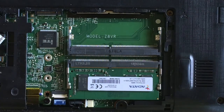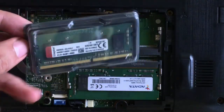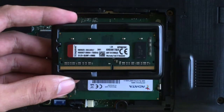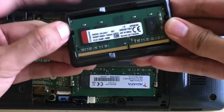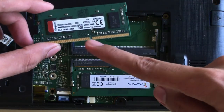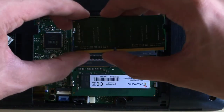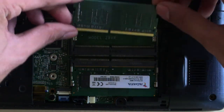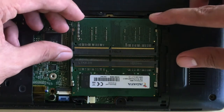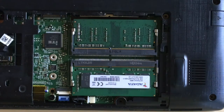Now here's my four gigs of RAM. Let's unpack this one and place it in the laptop. Let's take it out of the plastic case and make sure that the pins are perfectly aligned according to the RAM slot so that you can fit it perfectly. Now let's insert the RAM — once you have inserted it perfectly, just gently push it down until the metal bracket locks it in place.